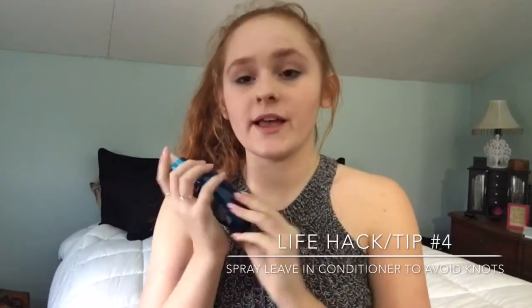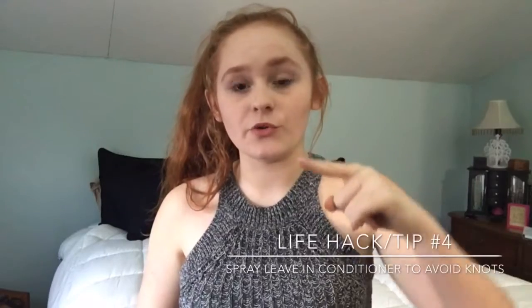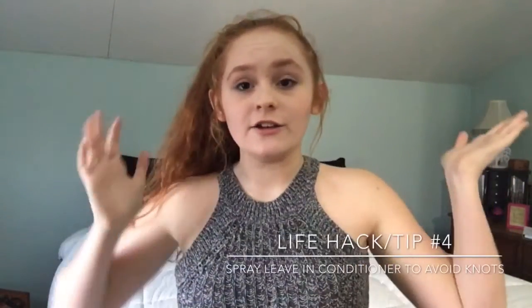So when I get off the salt water, I really hate when my hair is all knotty and gross. So I found a way to prevent that. You can just add some leave-in conditioner, or you can make your own by adding a little bit of conditioner and some water, shake it up, and spray it all throughout your hair and brush it out. And ta-da — no more knots.